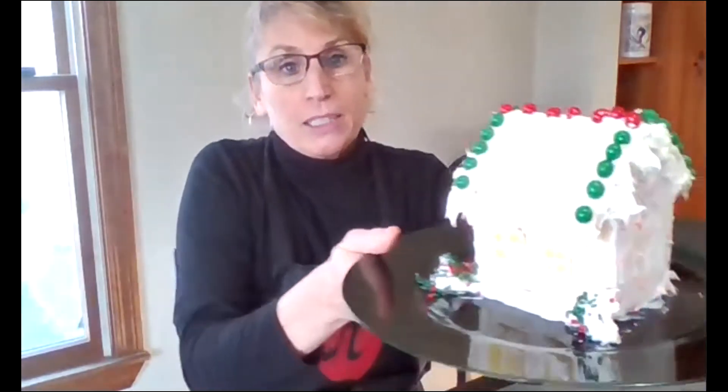Hello students. Welcome to Edible Art Club. Today I'm going to show you how to make a gingerbread house out of Pop Tarts. So I made one this morning. This is what mine looks like.